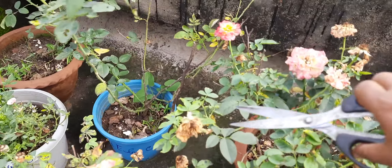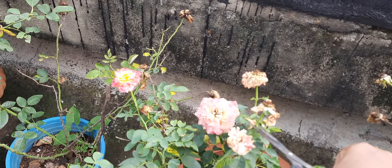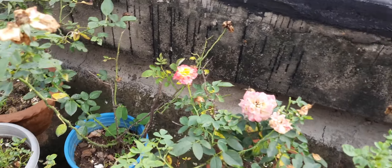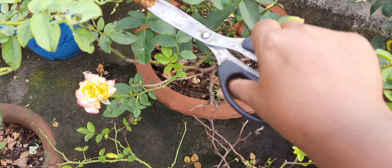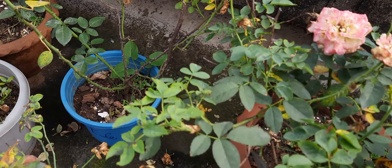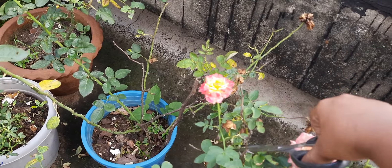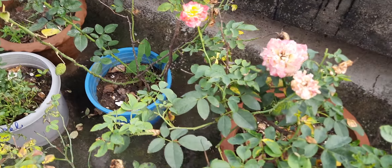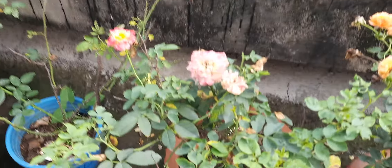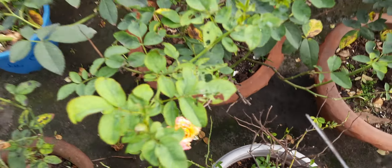Again I am taking the sanitizer bottle and putting a few drops on the scissor and rubbing it very well. Then I am going to use this knife on my next plant. I can see there are so many dead flowers — there is no need to keep dead flowers for a long period of time, so it is better to cut off all your dead flowers.